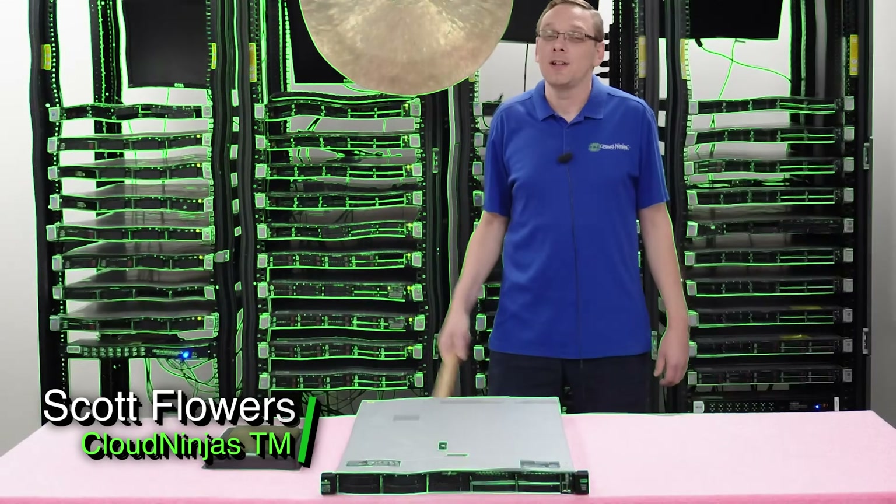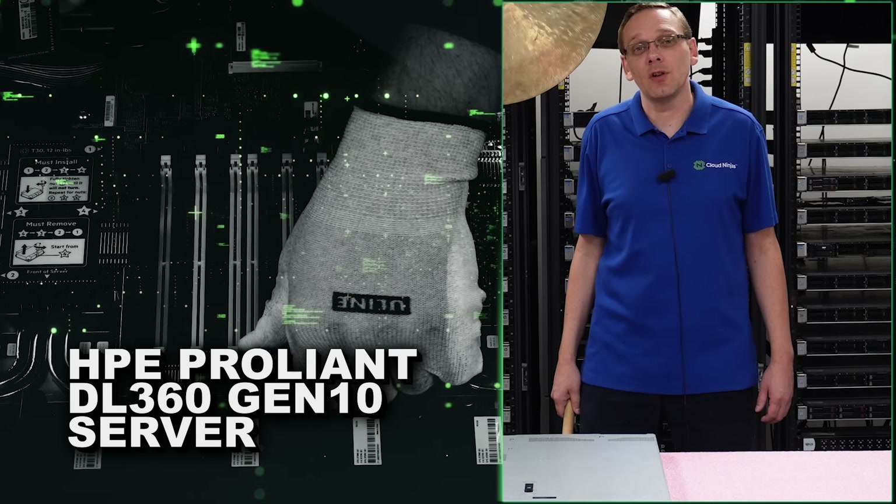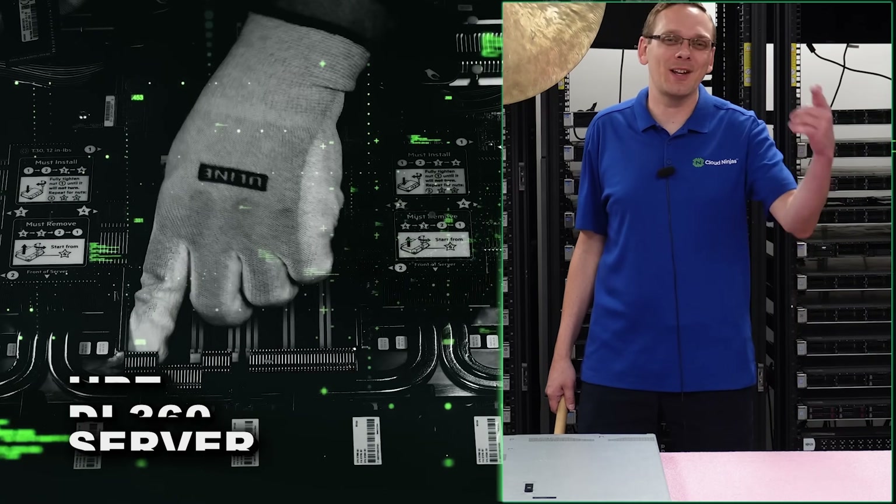Hi, I'm Scott Flowers with CloudNinjas. Today we're here to continue our series on the HPE ProLiant DL360 Gen10 server. In this video, we're going to specifically focus on memory. Let's get going.